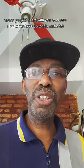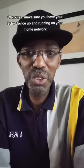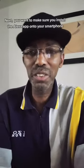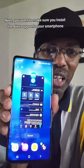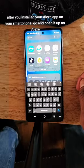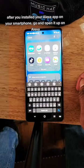As you just heard, I had Alexa hooked up to this music hat. I'm going to show you how to do that. First, make sure you have your Echo device up and running on your home network. Next, install the Alexa app onto your smartphone. On the music hat itself, turn it on — that allows it to be discovered.